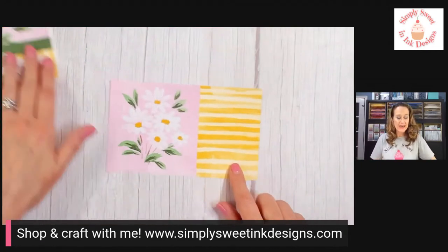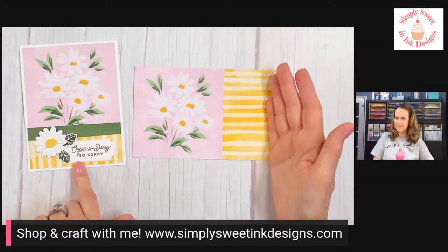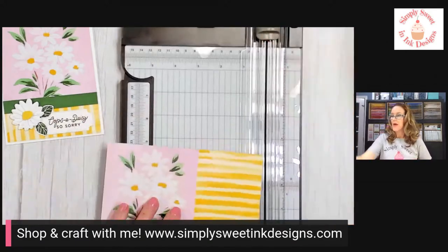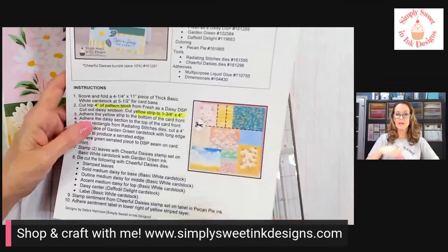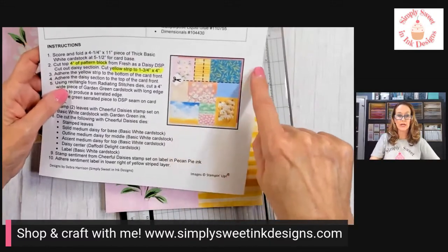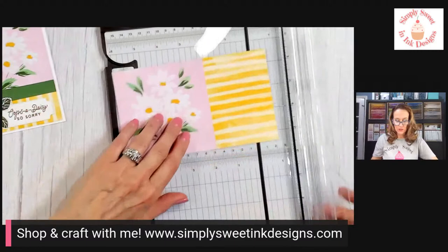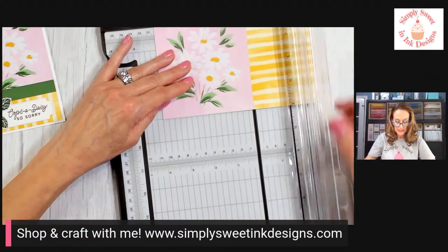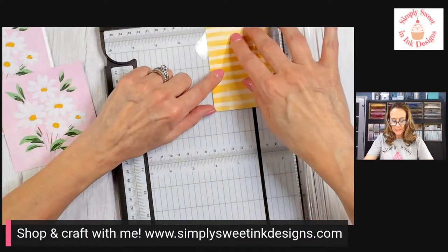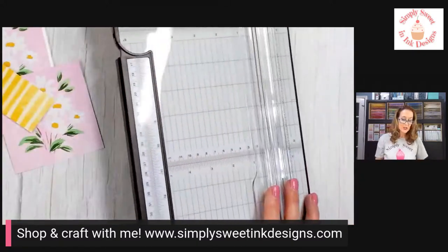I'm going to use this piece, but the yellow stripes are on the right and I want them on the bottom, so I need to cut that off and trim it down. I'm going to take my trimmer and look at my instructions. If you're on my email list, tomorrow afternoon I'm going to email this to you with all the measurements and supplies. I'm going to cut the yellow strip down to one and three quarters by four inches. We'll basically cut this — it's going to be four inches — cut off our daisy. So we have our really pretty daisy pattern, and then I'm going to cut this piece to one and three quarters. I want to save this extra piece for another project because it's too pretty to get rid of.